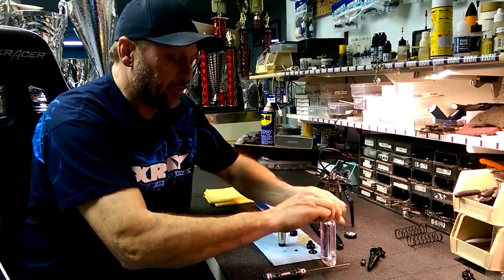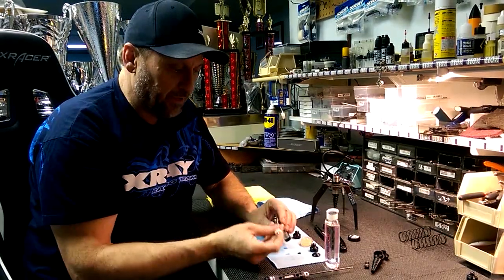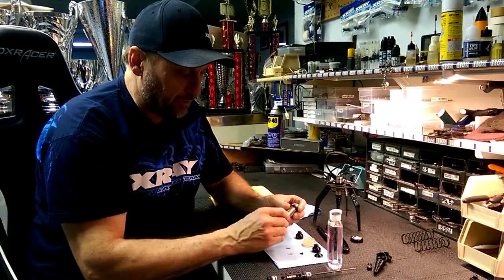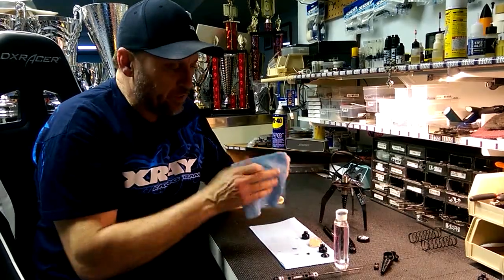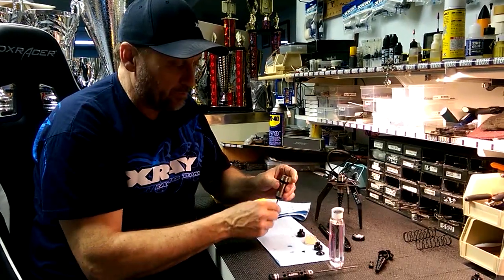Put a little bit of oil on the shock shaft just to make sure it's going to go in there easily without damaging the O-rings. As I put it in, I wiggle it a little bit so it just falls right through, and that's when I tighten up the bottom. This keeps the O-rings from getting damaged and creates a good seal — really smooth that way.